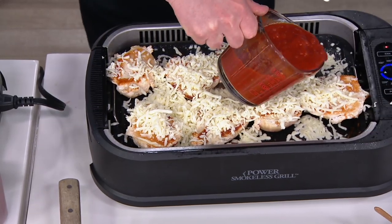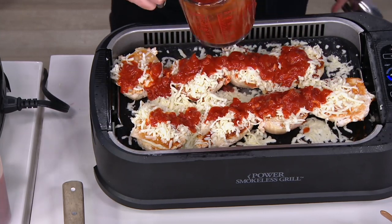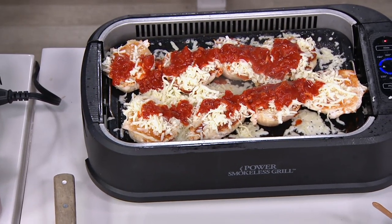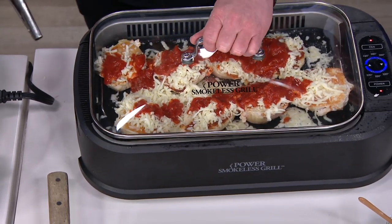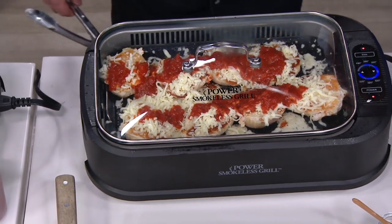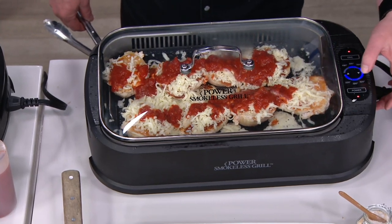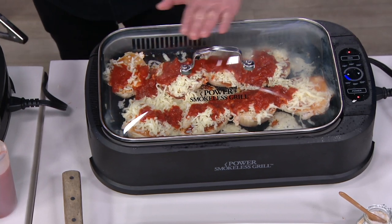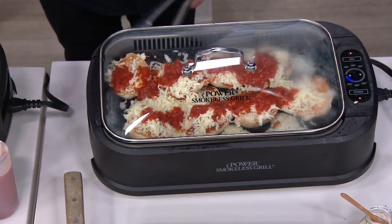I'm gonna put a little of this marinara on and we're gonna make a mess. Then I'm just gonna put the lid on. The lid is gonna help me melt the cheese. It's also gonna reduce the smoke even further because this is the Power Smokeless Grill and Griddle. Now I have total control — I can take this all the way down to like 200 degrees. I'm gonna keep my dinner warm, melt the cheese gently, and then we're gonna serve it up.